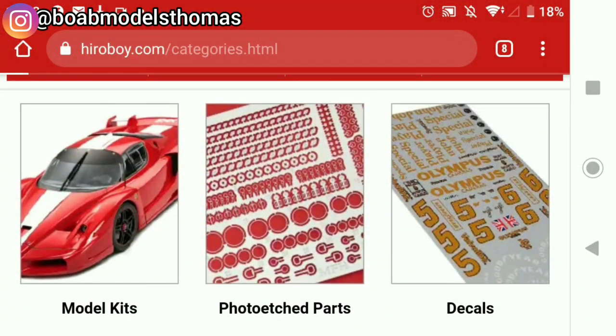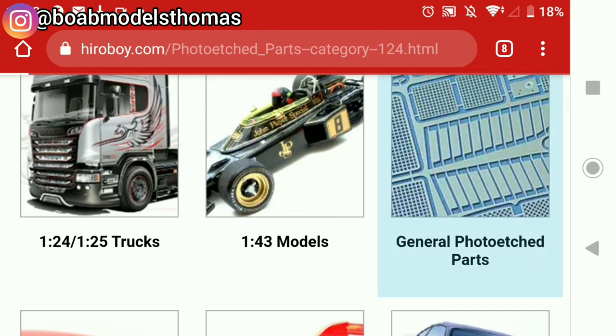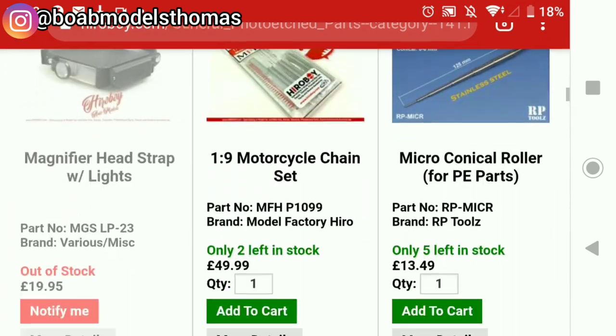Now there are a few different kinds of sets that you can get. Websites like HeroBoy have a really extensive range, but I'll show you some of the ones that I have.